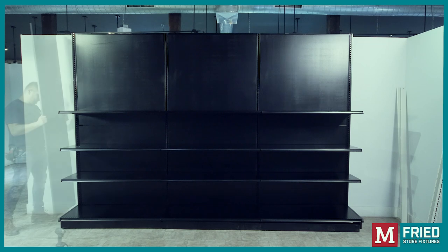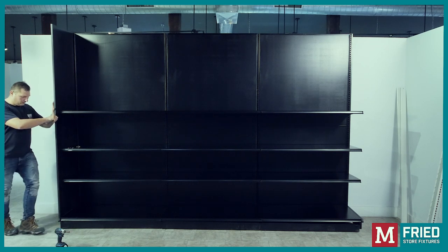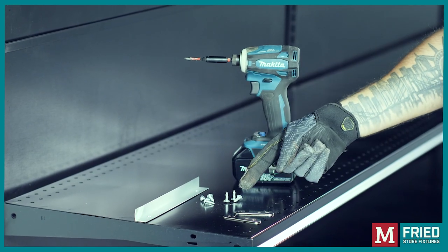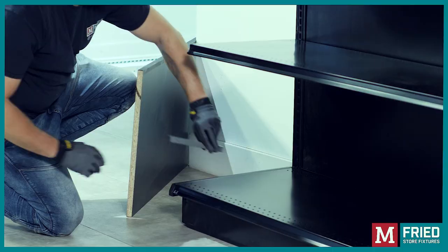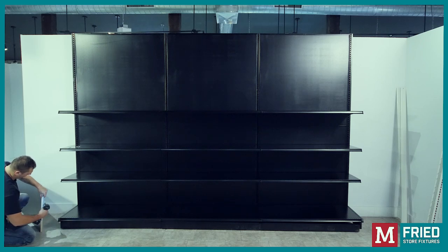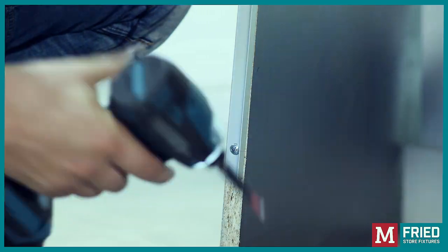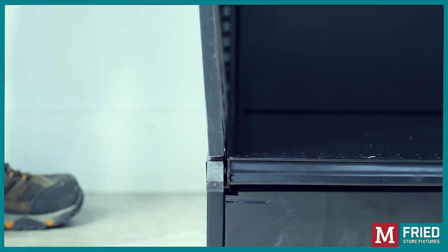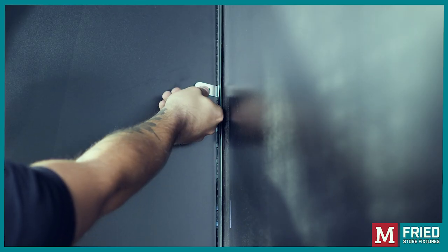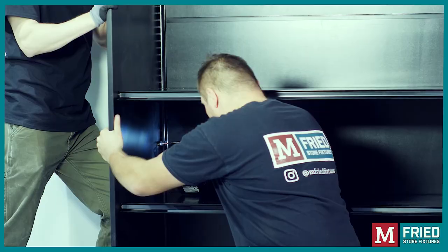Installation of the end panel. For this, you will need a drill, track, screws, and the end panel clips. Screw in the track to secure it to the bottom of the end panel, then insert it into the slot between the base shoe and the bottom shelf. End panel clips: Hook the clip into the upright, and then screw it into the end panel to secure it in place.